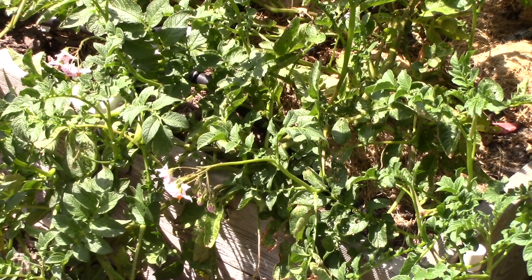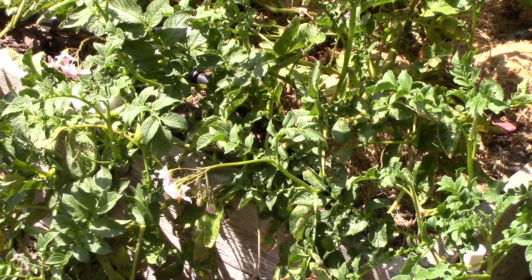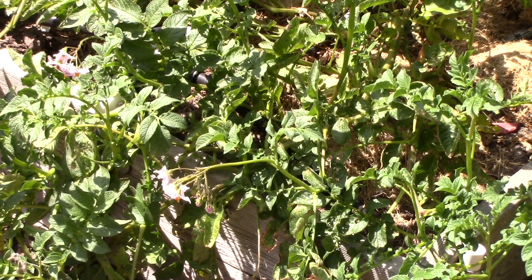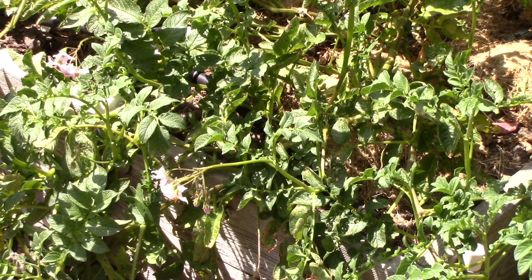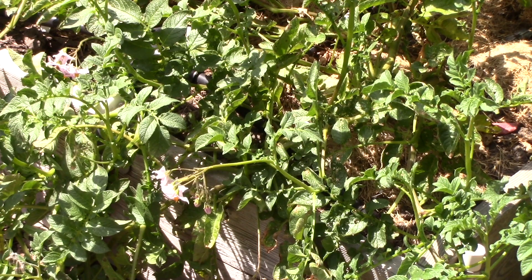My potato plants are falling all over the place, but there are two main times when you can harvest them. The first is when they are blooming, which means you can sneak a few new potatoes carefully from under the plants — those are absolutely delicious, especially with parsley and butter. The other time is to wait until the plants have been completely frosted in the fall, when the plants are brown, and then you can harvest your potatoes and put them into some type of dark, cool storage.